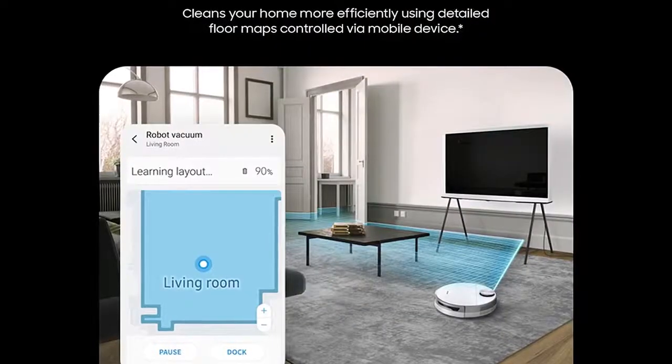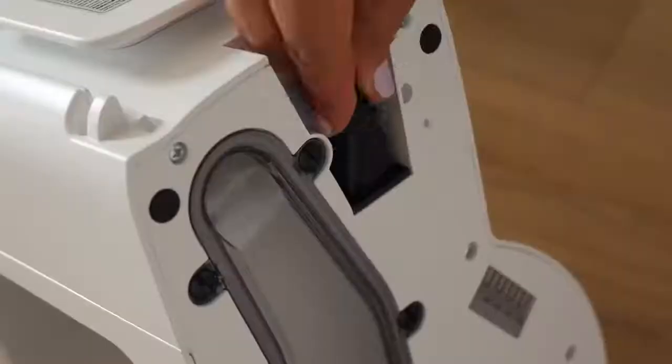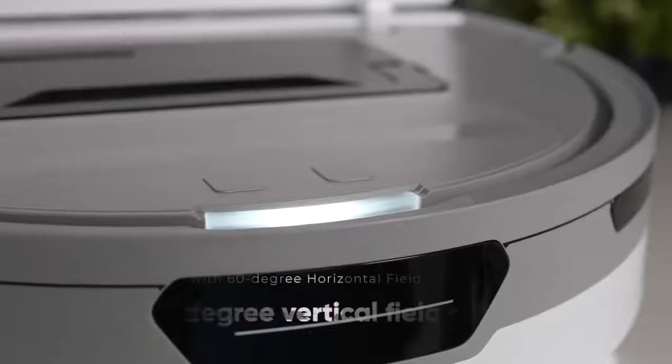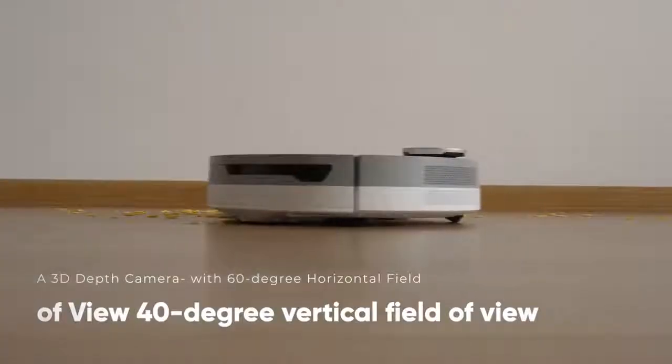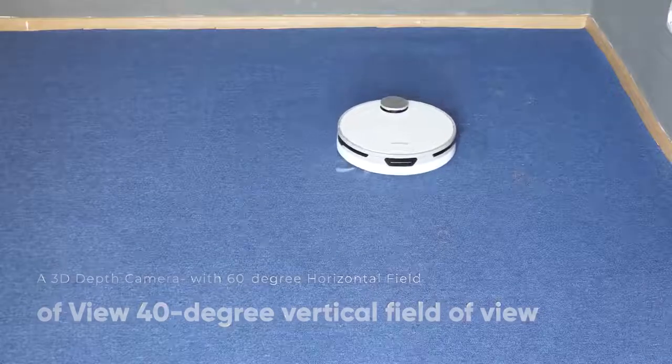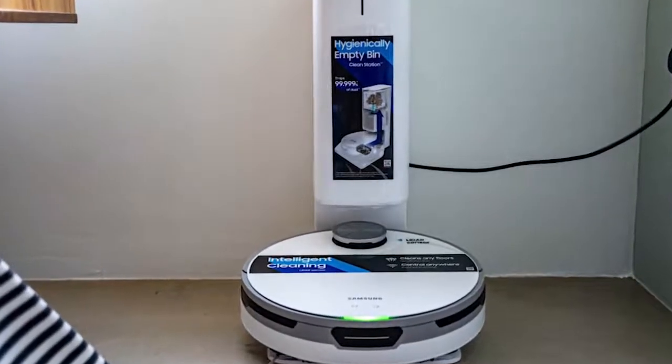The Samsung JetBot Plus robot vacuum has a range of sensors that ensure it can navigate around a home without bumping into anything. The first is a 3D depth camera with a 60-degree horizontal field of view to scan the area one meter wide in front of the robot vacuum cleaner.